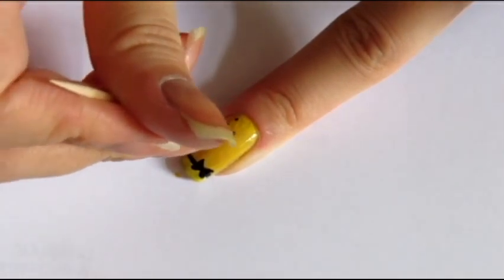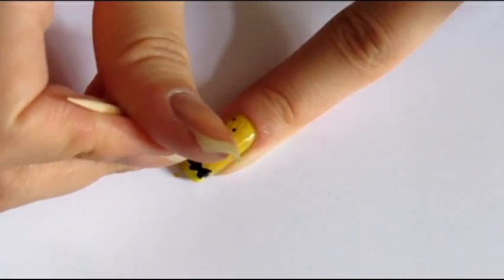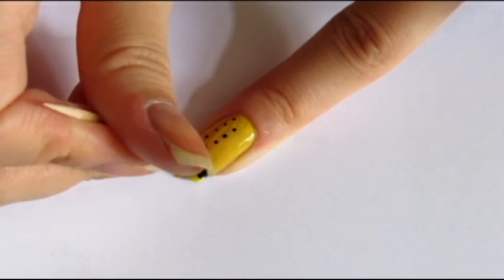And if you want to know how exactly to use a toothpick, you can go to check my video about the 4th of July nail art that I'm gonna link down below.